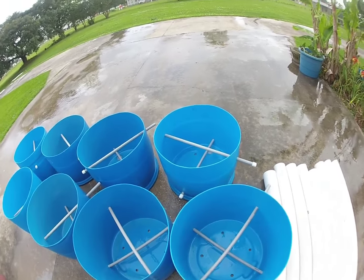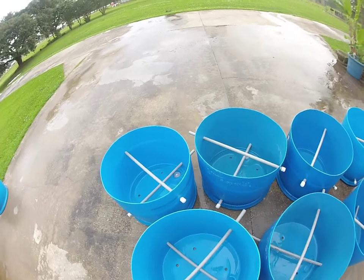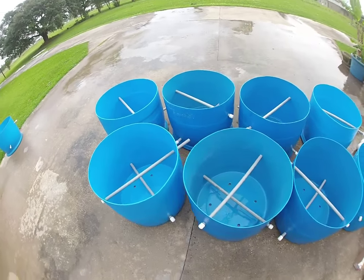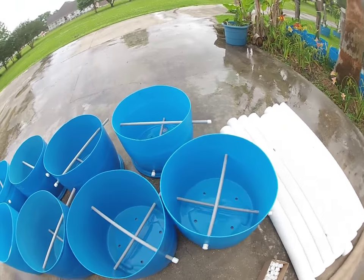The drums have been cleaned multiple times. These particular drums came from a car wash so all they housed was soap, but you want to make sure your containers are nicely cleaned with some detergent to get any chemicals out.